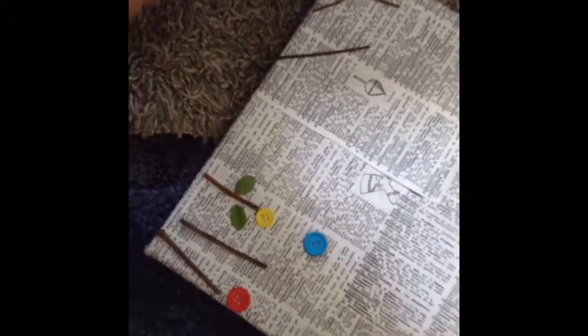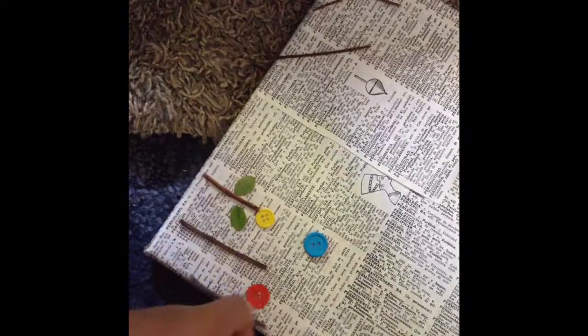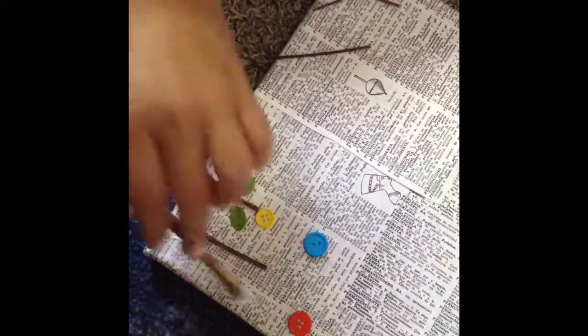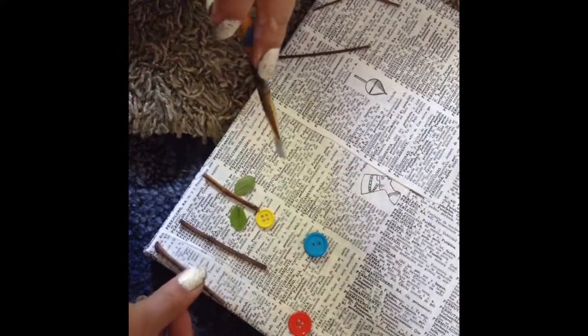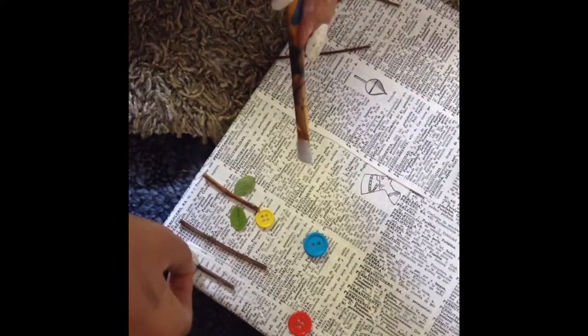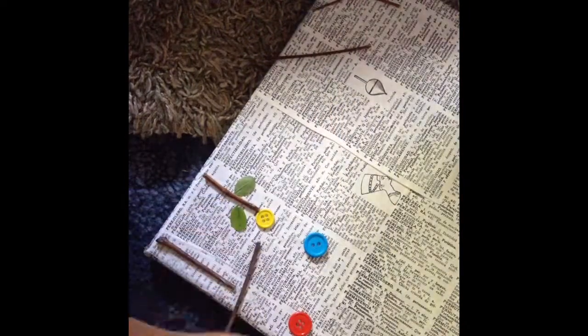Now for the fun part, I'm going to get my twigs and place them where I want. I'm going to get my Mod Podge and brush it on the canvas and just stick the twigs on. I'm going to do that to all six of them. I cut them uneven because I thought it would look better than all straight.